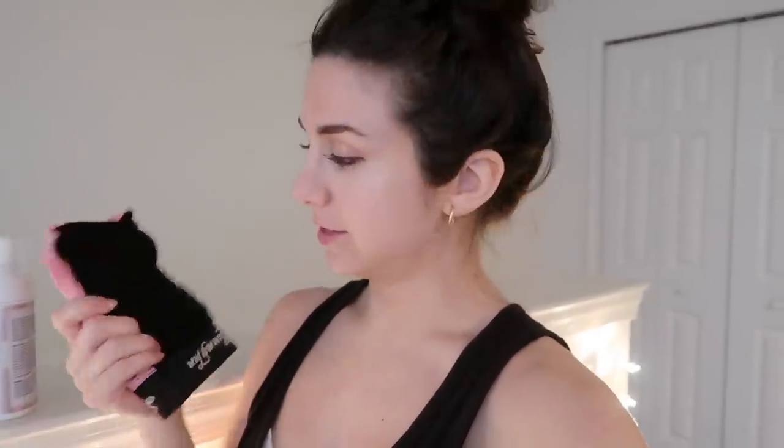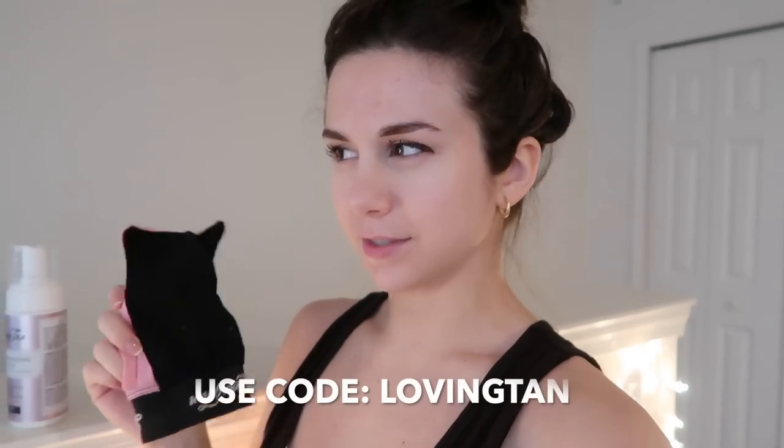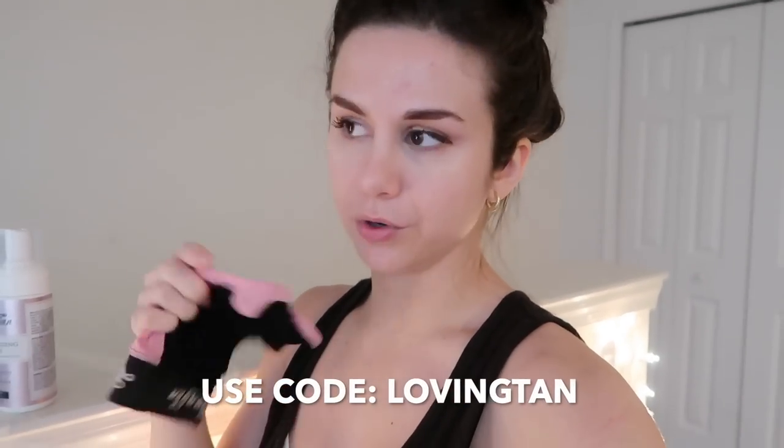The first thing I want to do is exfoliate my body so the tan clings right to it. You don't want any scaly dead skin or else you're going to look like a dried up snake. You can use any exfoliator you want, but I got this mitt for free — it has two sides, one gentle and one more intense. The black side is more intense, which I love. You can get this free using the code 'free mitt' or 'loving tan' — I'll put the code down below.